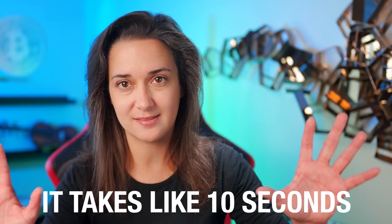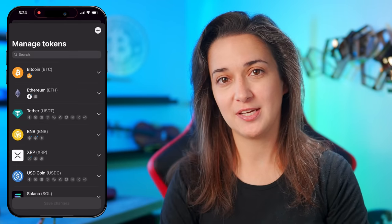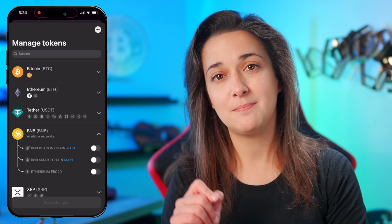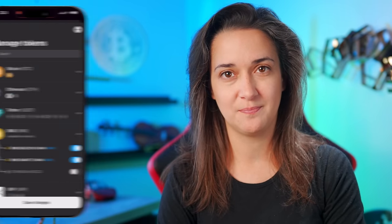WalletGuard can also detect and notify you if a site is making multiple attempts to interact with your wallet, trying to hack and steal funds. So WalletGuard is a must-have as a crypto investor — make sure to use the link below to access the correct and official site to download WalletGuard's free extension. Now that we have an added layer of protection for interacting with Web3 apps, let's learn how to connect our Tangent wallet to a Web3 app called MoralesMoney. Make sure to use the link in the description to access the correct and official site, as well as redeem any special offers.